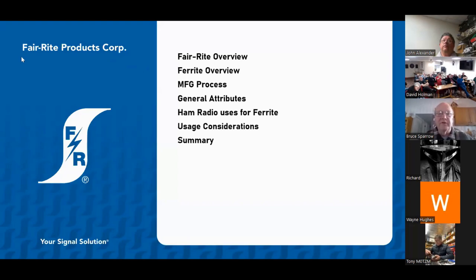So what I want to cover today: I'm only going to cover about three slides on my company. We're going to talk about ferrite as the product — just an overview — the manufacturing process, how we make it, its general attributes, some ham radio uses, usage considerations, and a summary. We've got about 40 slides. I want to give you my perspective as a sales guy and as somebody who uses ferrite — what I've learned over the past five years. When I joined Ferrite Products five years ago I thought I knew everything, but I found that what I knew about ferrite could fill a thimble.